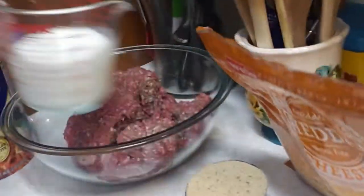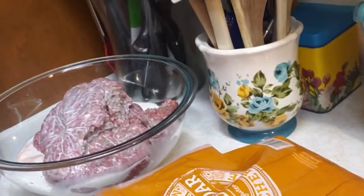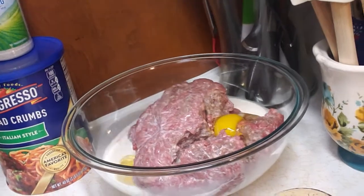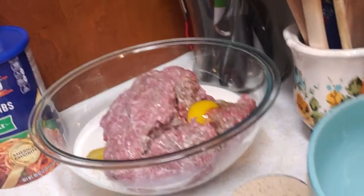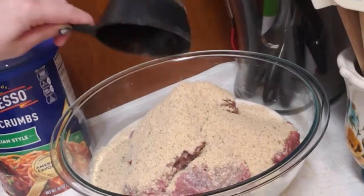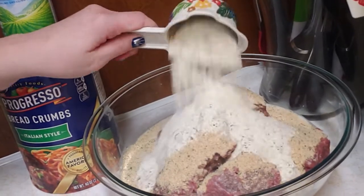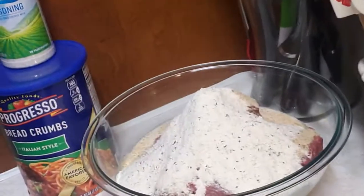Let's do the wet ingredients first. Sorry, doing all of this one-handed — still waiting on my tripod. Alright, so we've got the milk in the bowl. We'll toss the eggs in there. And then we're going to come in with our breadcrumbs and pour the breadcrumbs in. And I will go ahead and put our ranch seasoning in here. And that is it — we're going to mix it all together and see what it looks like.